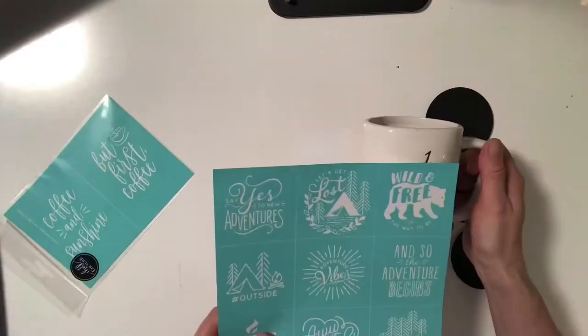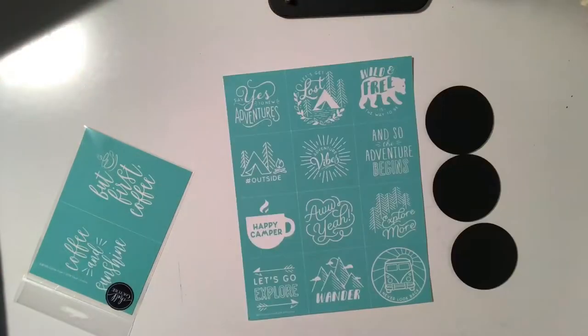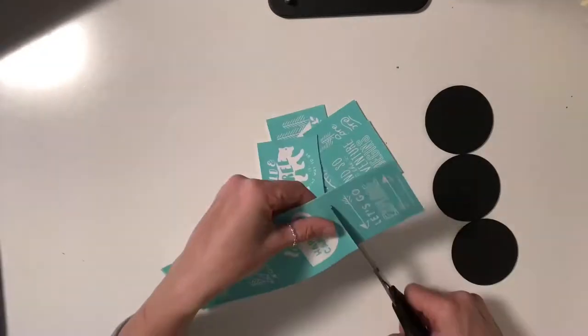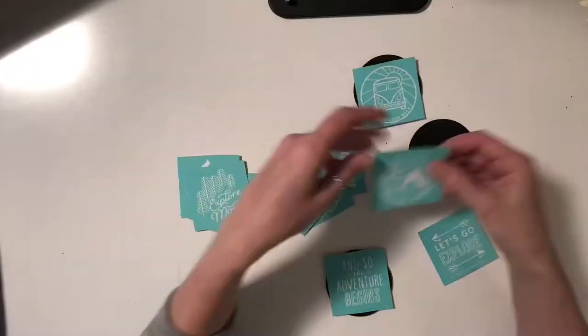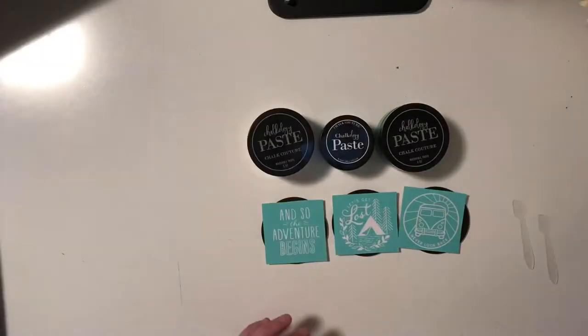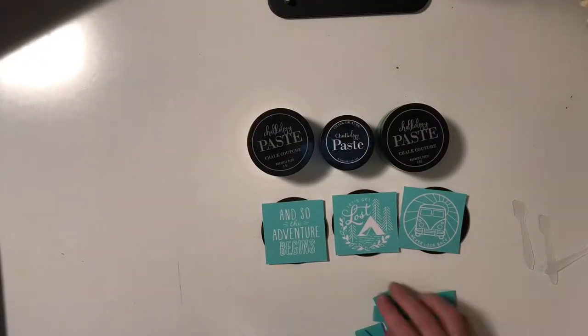You could do this on coffee mugs, this would be cute on a towel, this would be cute on coasters, or even a baseball cap would be super awesome with this as well. So you'll just cut apart your transfer as you see here. There's like 12 little pieces, and I'm using our Chalkable chips that we offer at Chalkateur and our Chalkology Chalk Paste.